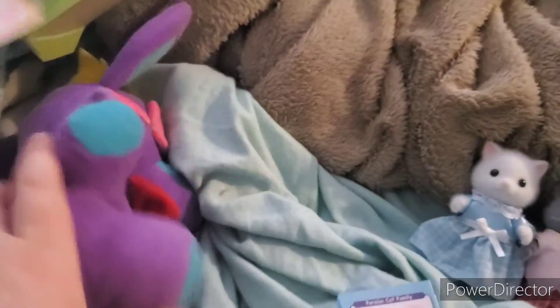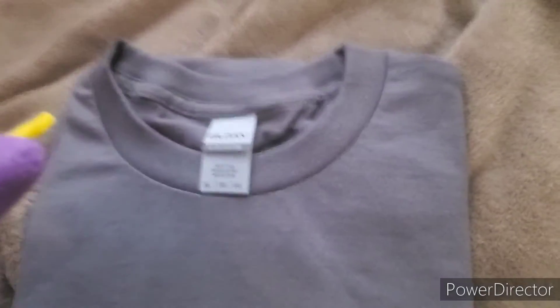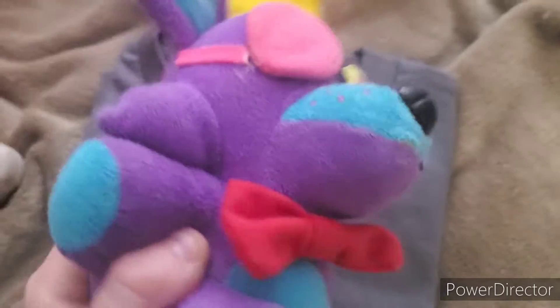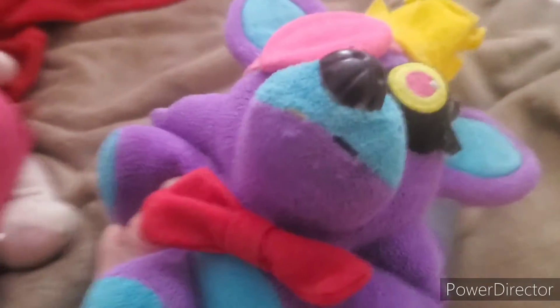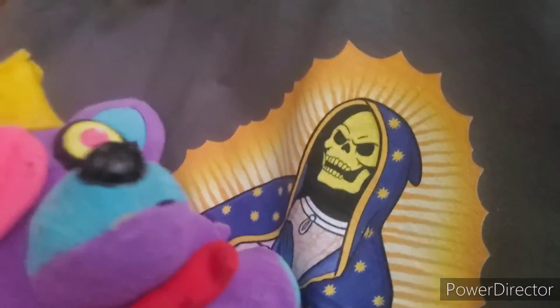I'm gonna go get the next package. I got this t-shirt from Shirt Punch and I'm really excited — let me tear it open. It won't open so I tore the thing open! It's so cool — look at this picture. It's freaky Mama Skeletor!